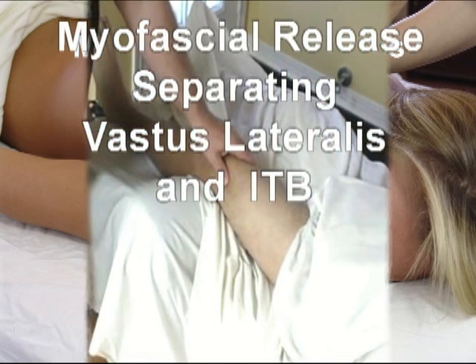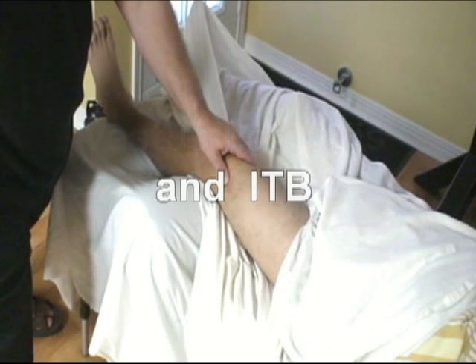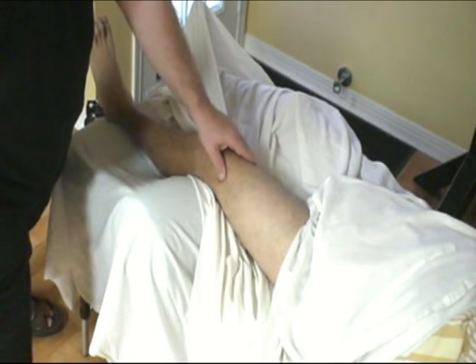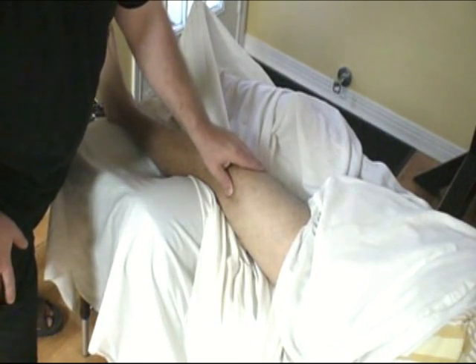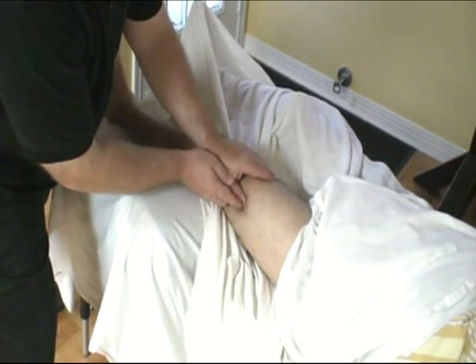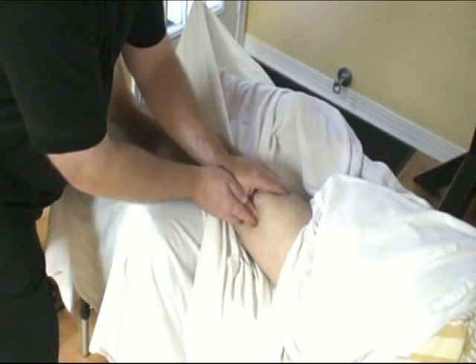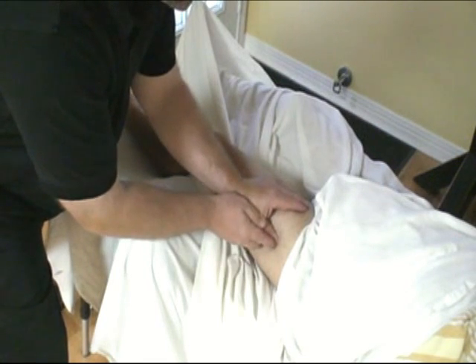A lot of times when the vastus lateralis is shortened or tight, you also get that with your iliotibial band. So all I'm going to do is just a simple pass with my thumb. This is a direct method in between the vastus lateralis. You may even need reinforcement. Just let me know if you want me to back off on the pressure. This can be a very sensitive area, so you want to make sure you're in consistent communication.